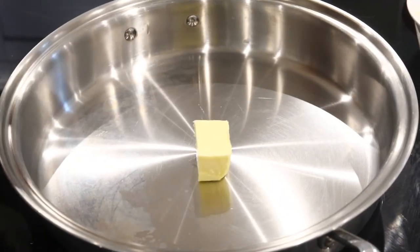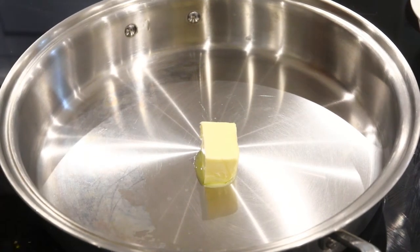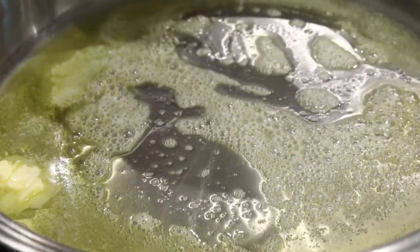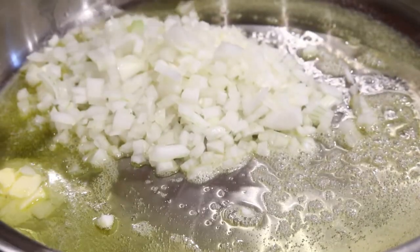The first thing we're going to do is heat up some butter and oil. Adding a bit of oil to make sure the butter doesn't burn, and then we're going to sweat our onions and celery. You don't have to use celery if you don't have it — it just adds a bit of flavour. So we're going to add the onions and the celery now.